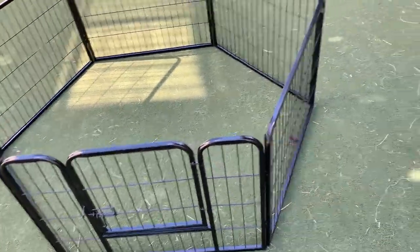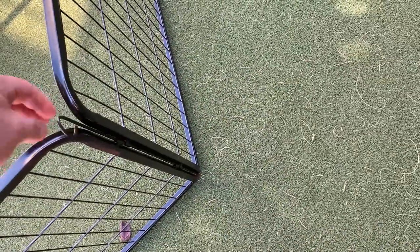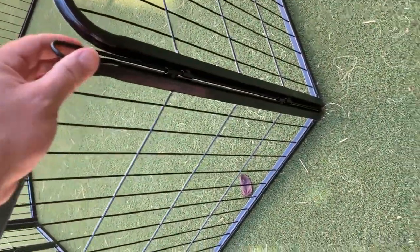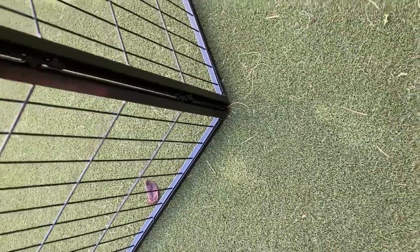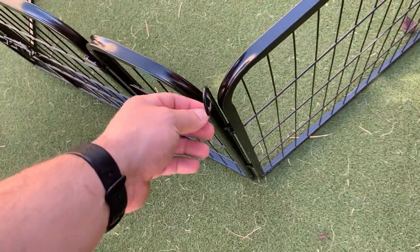We chose a smaller one because we have a smaller dog and it's really not much of a problem. In terms of securing it to the ground, it's pretty easy. We have turf so we can't do it here, but it's heavy enough that our pug can't move it. Basically, these little spikes here — assuming you have grass — you just push down hard and they dig in to anchor it to the ground.